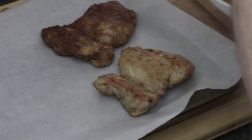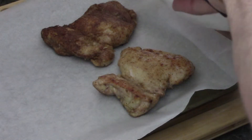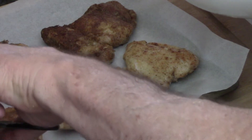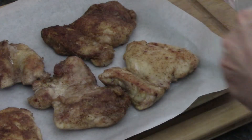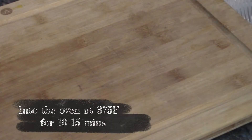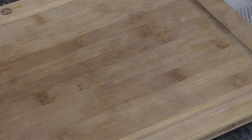One, two, three, four, five, six. Look at that — just enough room. Into the oven they're going to go. 375 degrees, 10 to 15 minutes, and they should be coming out fantastic.